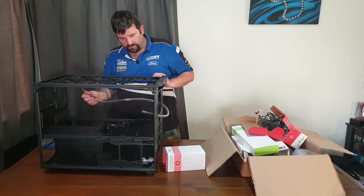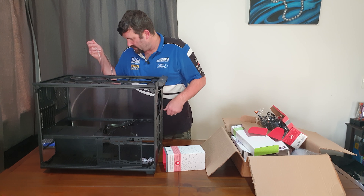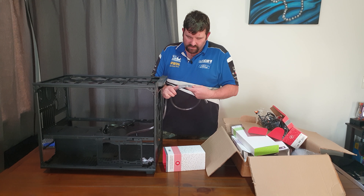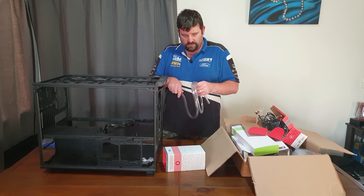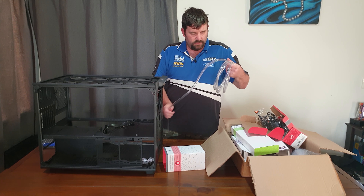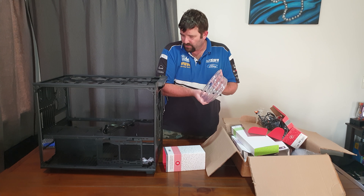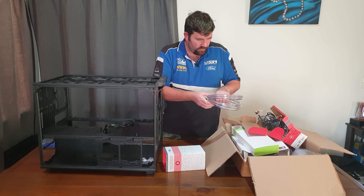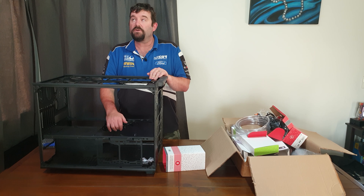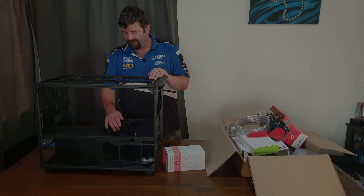I'm looking forward to it, but now I need to go and order my bits from EK, then start putting things together and see where I can go from there. Okay, thanks for watching - come back anytime and I'll see you next time. Cheers, bye!